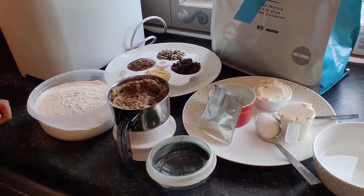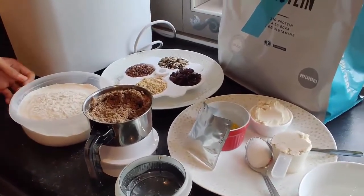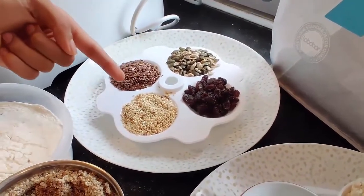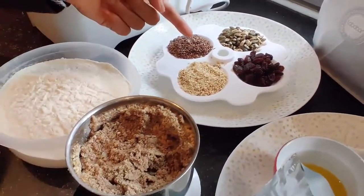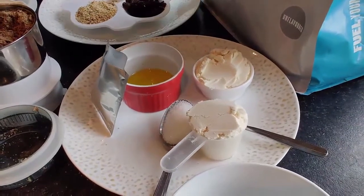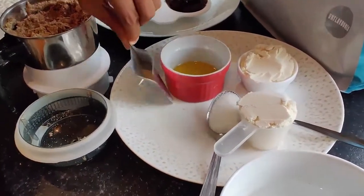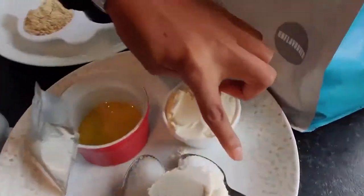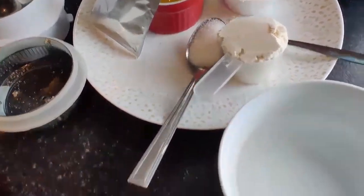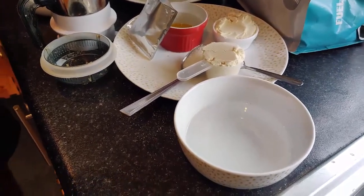Here's some self-raising flour, or you can use any flour of your choice such as plain flour. We've got seeds: pumpkin seeds, linseeds, raisins, and sesame seeds, and then we've just ground them into a powder. We've also got two scoops of protein powder, linseed oil — you can use any other oil — and we have some dried yeast.